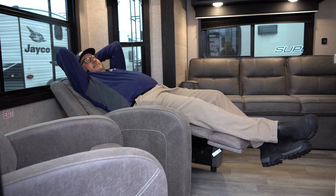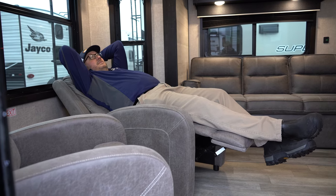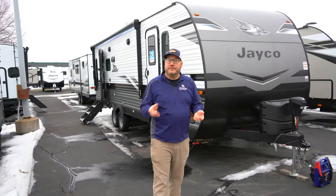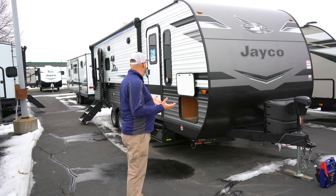Hey, I'm John from Hilltop Camper and RV, and I'm just chillin' in the 265 RLS. It's a J-Flight 2023 from Jayco, wanted to tell you more about it. I got out of my chair for you, Hilltop customer. Let me show you what's so great about this J-Flight from Jayco.